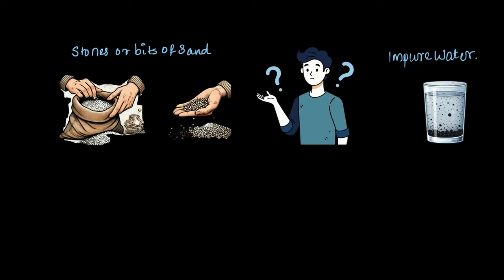Before we start cooking or drinking, we usually spend some time cleaning our ingredients. But how do we remove stuff like sand from rice or sediments from impure water? That's where separation techniques come in. These are simple methods we use to sort out and remove things we don't want in our food or drinks, making sure what we consume is safe and tasty.